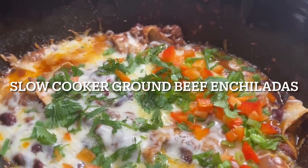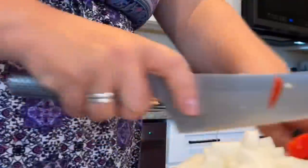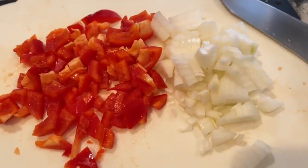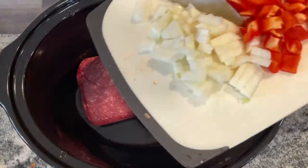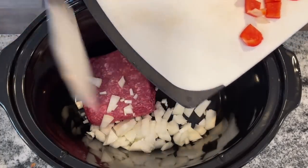We're going to get started with some slow cooker ground beef enchiladas. I'm cutting up one onion and one red pepper. Both these additions are delicious, but if you don't have them on hand, you can use about a tablespoon of onion powder and completely omit the red pepper. I'm using one pound of ground beef, and you'll notice I am not browning this before I put it in my crock pot.